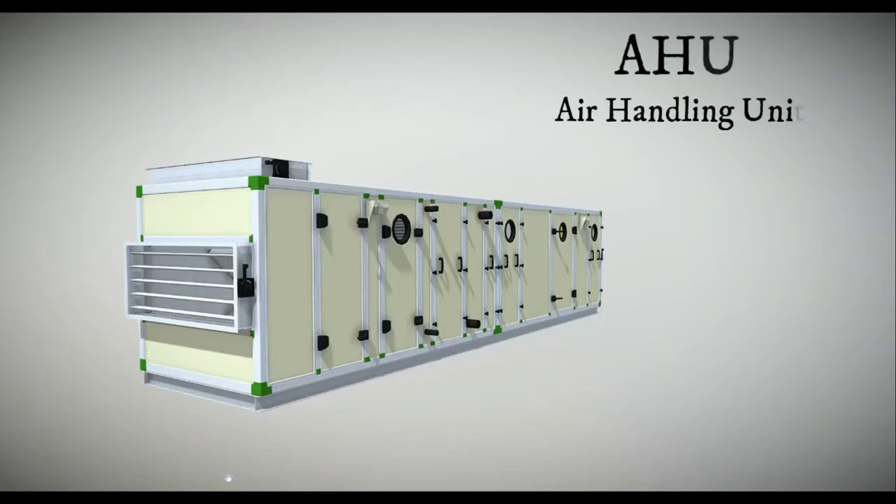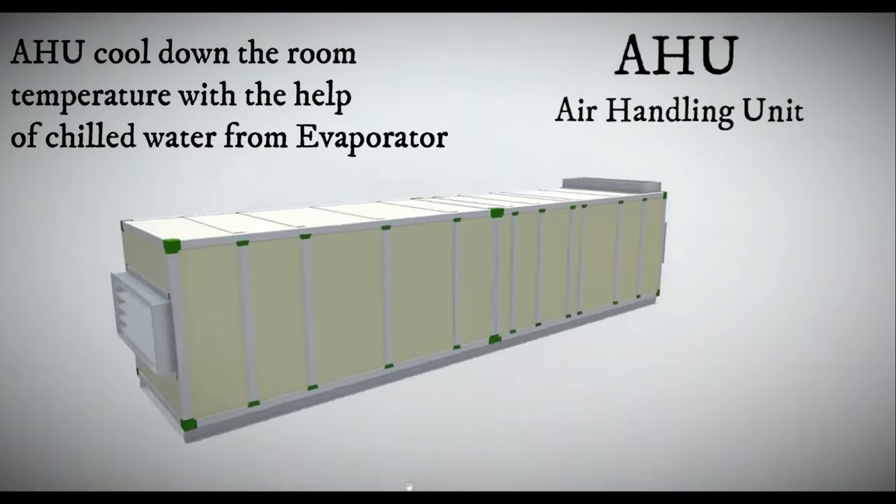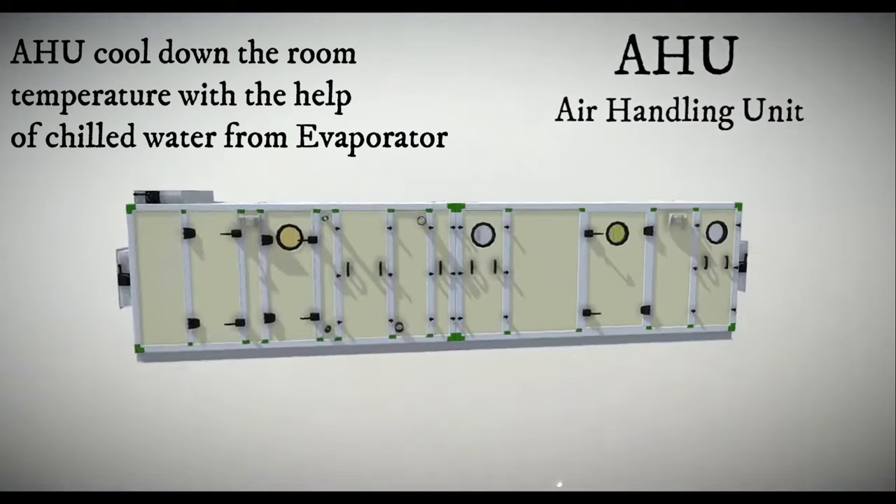Next, the AHU. Its job is to provide well-cooled air to the room using the water that comes from the evaporator of the chiller.